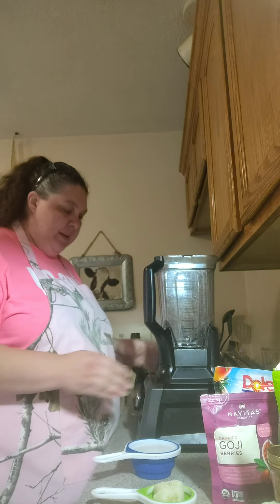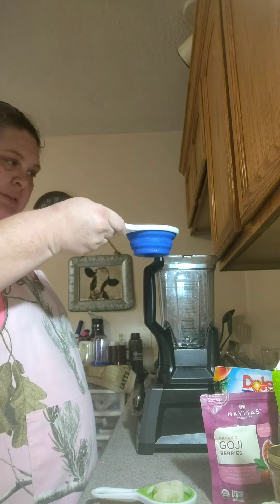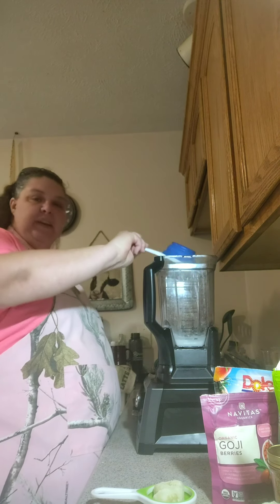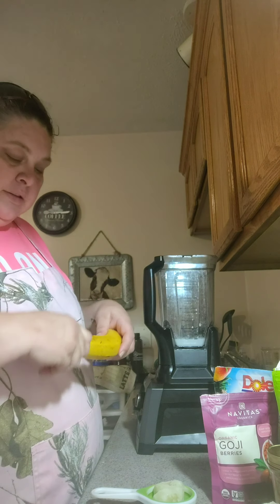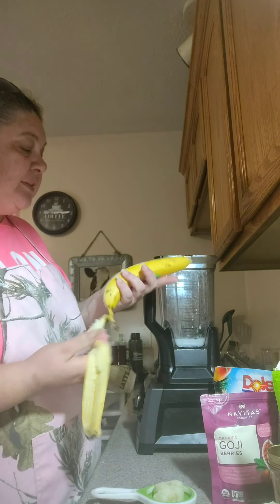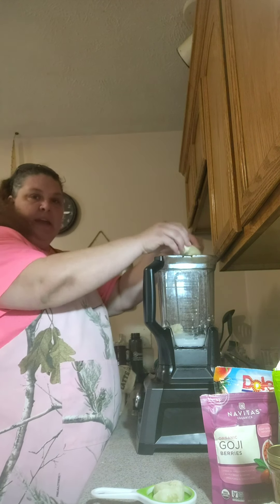So here we go. The first thing we're going to need is some coconut milk — original coconut milk. We're going to need one cup, so right here is one cup of milk. Just put it in your blender. Next thing we're going to need is a banana. This is a good ripe banana, so I'm going to do a whole banana — I haven't had any breakfast this morning and I'm hungry!